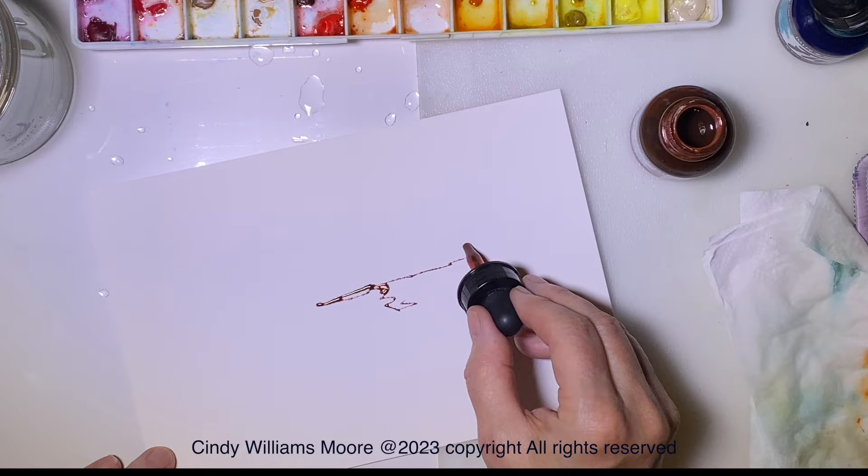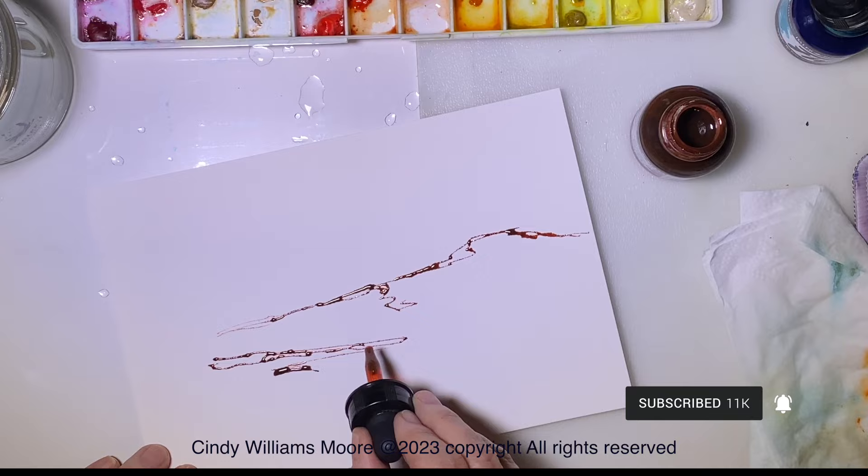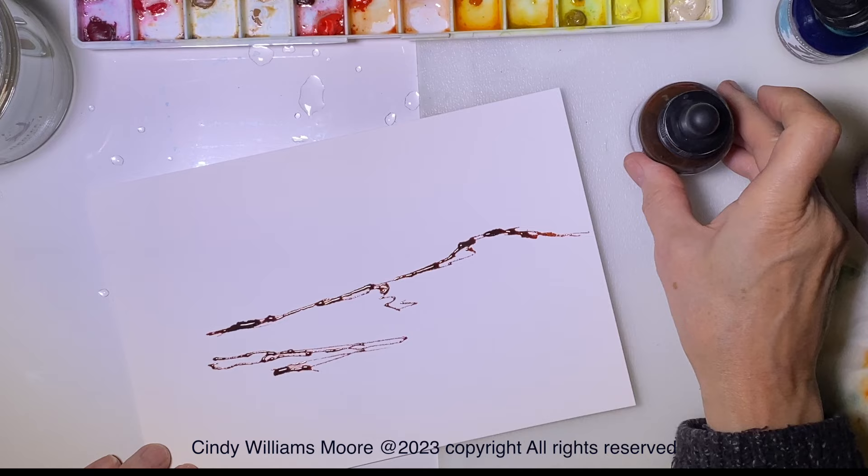Hi everyone, it's Cindy from Cindy's Art. I am using acrylic inks — this is Daler Rowney FW — and I'm using a sepia and I'll be using a teal in order to work and do an ink and watercolor painting.